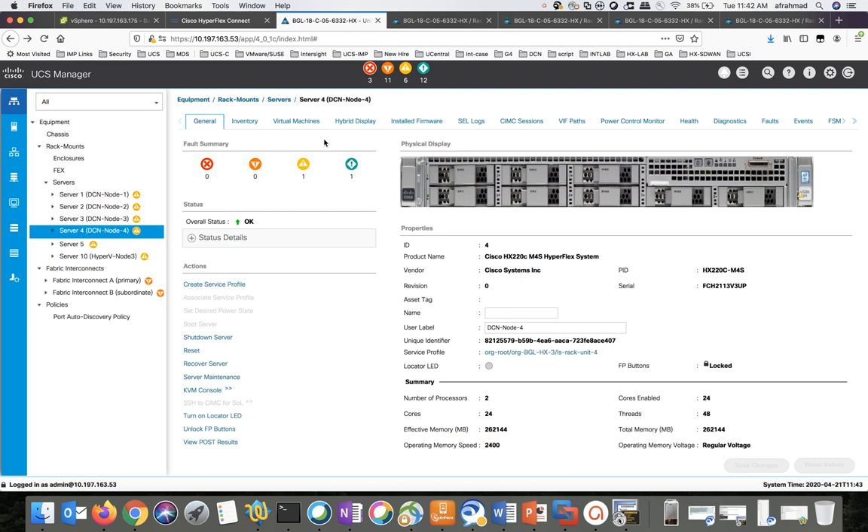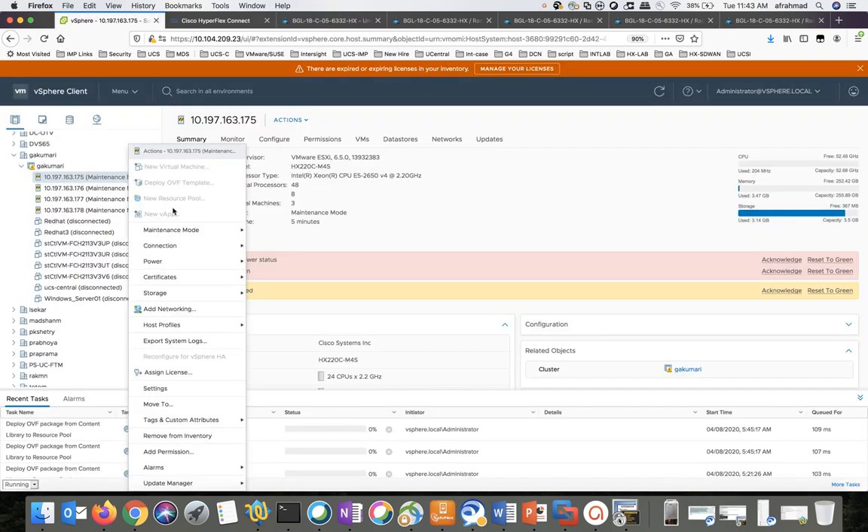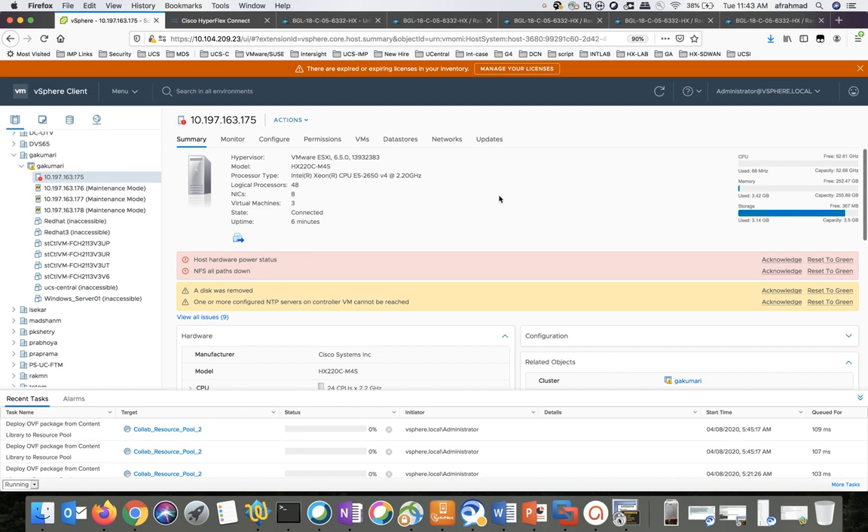We have to move the host out of maintenance mode. We go back to the VMware vSphere Client — right-click on the host, click on Exit Maintenance Mode. Repeat the same step for all the nodes in the cluster. Now all my hosts are out of maintenance mode. I'll go ahead and power on the SCVMs.